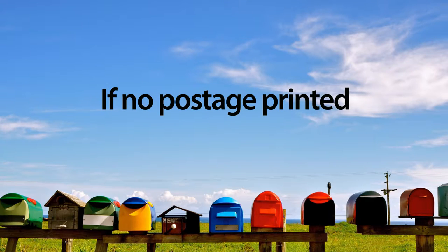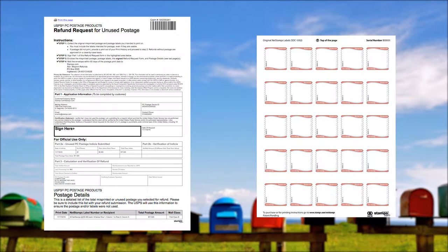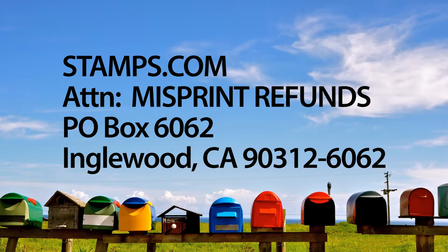If no postage printed at all and you were unable to reprint your net stamps, you can still apply for a refund. Please include your signed refund request postage details form and the corresponding blank net stamp sheet. Refunds without postage are approved on a case-by-case basis. Mail all refund requests to the address shown on your refund request form: Stamps.com, Attention Misprint Refunds, P.O. Box 6062, Inglewood, CA 90312.